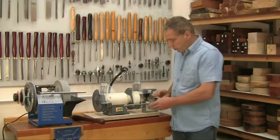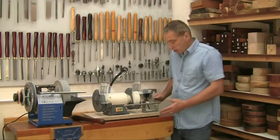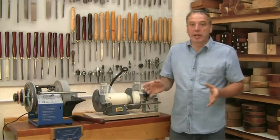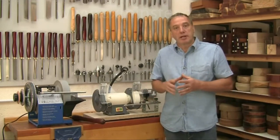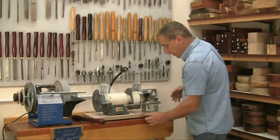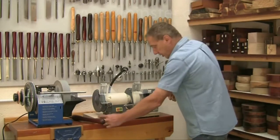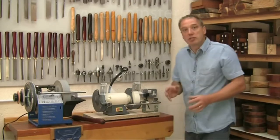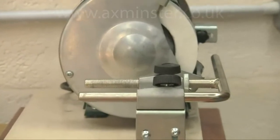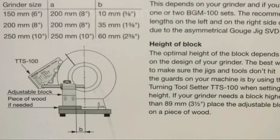The BGM-100 can either be mounted directly onto your workbench or onto a separate platform. It's suitable for use with any grinder with a wheel diameter from 6 inches up to 10 inches. You can mount it either side depending on your location — you can even buy two and fit one on either end of the grinder for use with different grits of wheel. The mounting block has to be located quite accurately relative to the centre line of the grinder, but this isn't difficult and it's well illustrated in the setting up instructions.